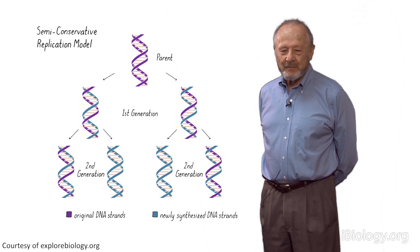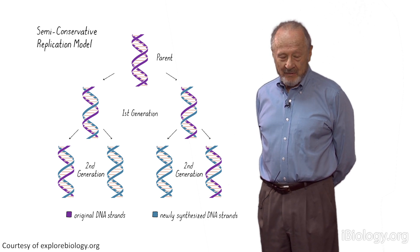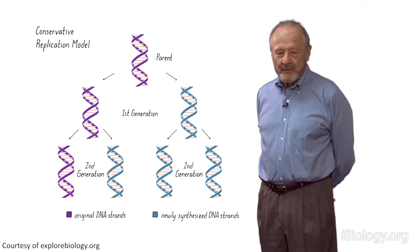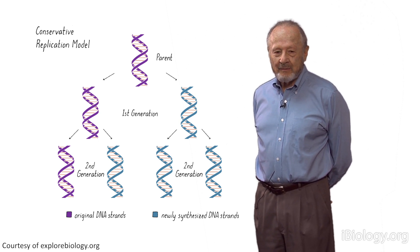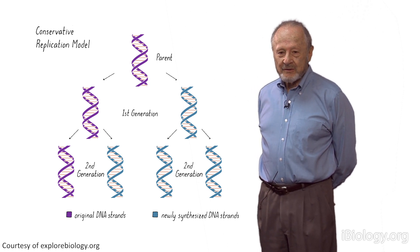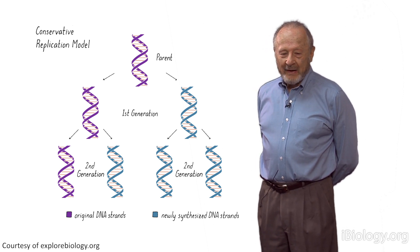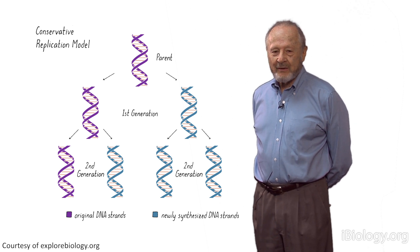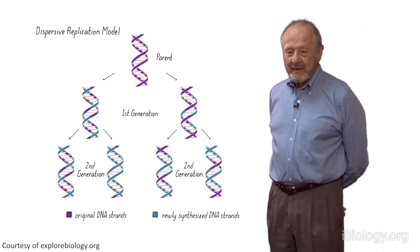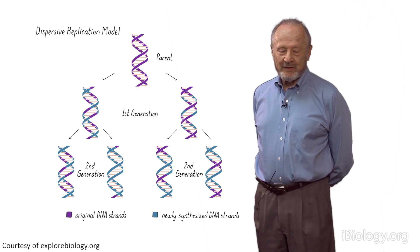He and Gunther Stent published a paper which proposed three different methods for DNA replication. Semi-conservative, as Watson and Crick had predicted. Conservative, in which, at least conceptually, maybe there was a way that a double helix could guide the formation of another double helix just like it nearby, so you'd never have to separate the chains at all — you'd have a brand-new double helix and a completely old double helix. And then dispersive, the third way: break the single chains, separate the pieces, and then put everything back together again.